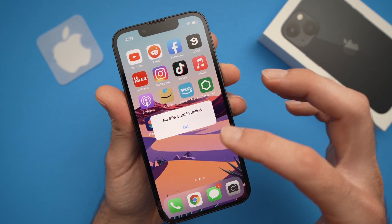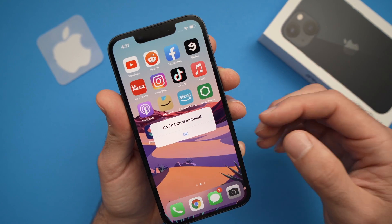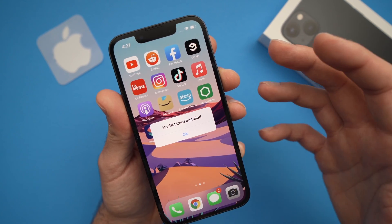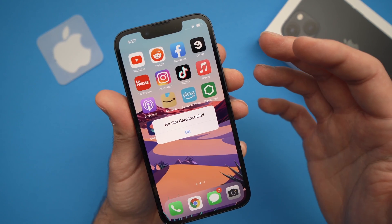In this video I'll show you how to fix the SIM card issues you're having with your iPhone 13, 13 mini or 13 Pro. There are many methods but let's try with the easiest one first.